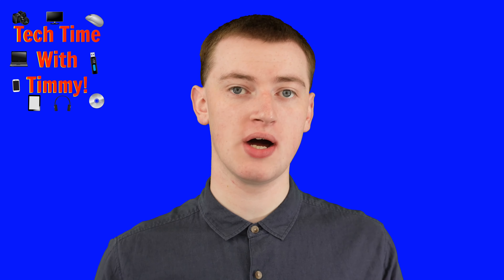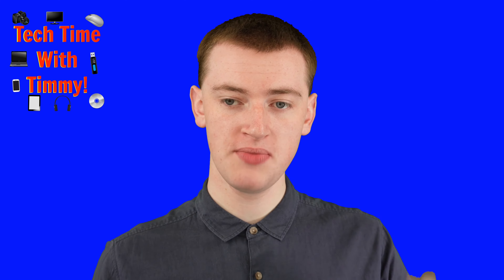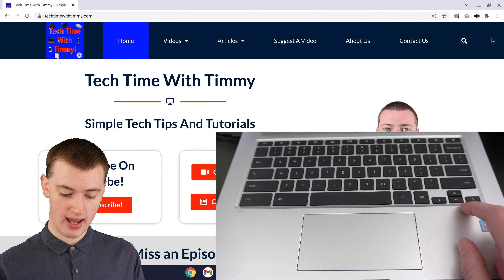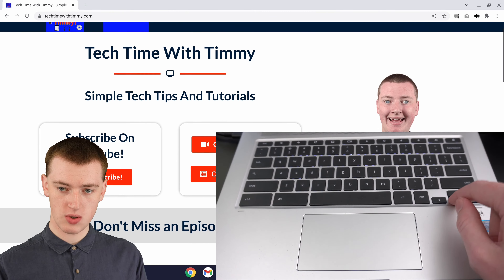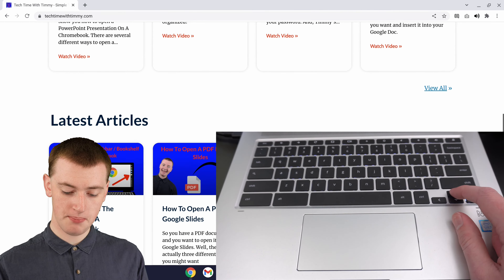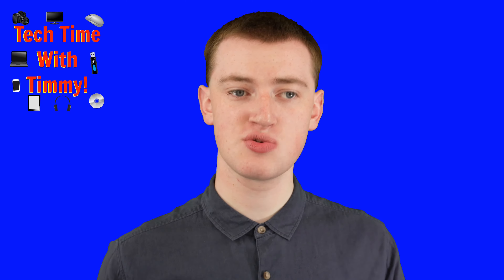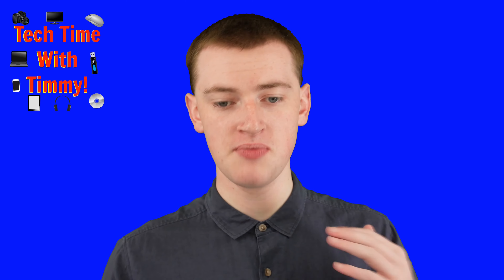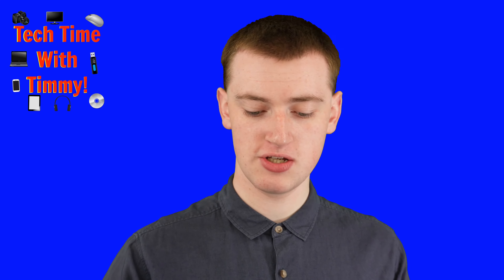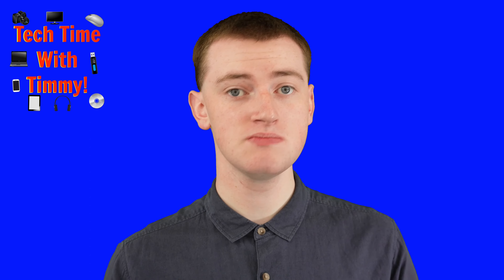Another way you could scroll on your Chromebook is using the arrow keys on your keyboard. So when you're on a page like this, if you just press on the down arrow key, it will go down, and you can hold it if you want to go really fast. Or if you press on the up key, it will go up. It's not a huge fan of this way, because it kind of feels like more work to take your fingers off the trackpad or the mouse and use the arrow keys, but if you prefer it or you find it easier, that is another option.